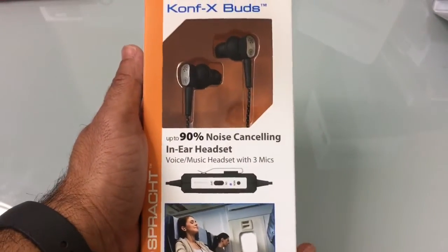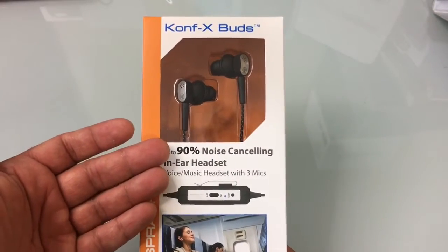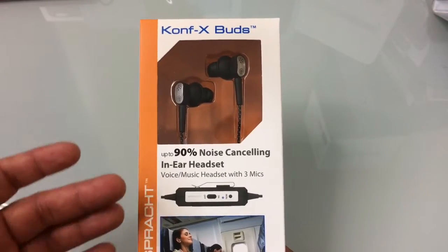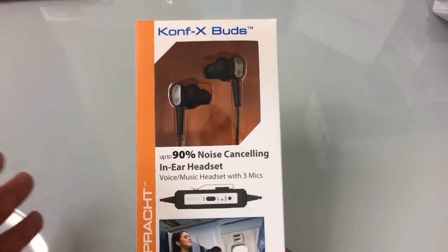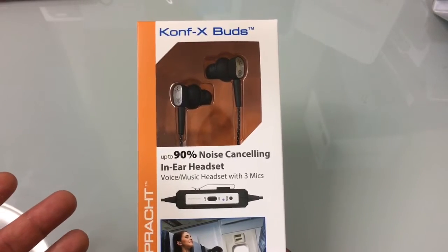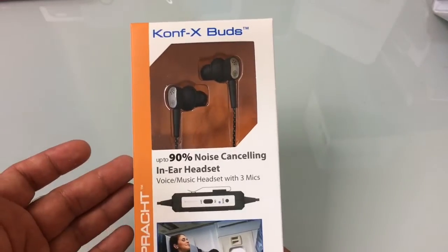Taking a closer look at these headsets, this headset is going to reduce the amount of ambient noise up to 90%, so all the noise going on around you will be silenced out. Great if you're traveling on the train, on a plane, or just in a noisy environment — even in the office if you want to drown out people chatting or on the phone. Good to have noise canceling headsets.